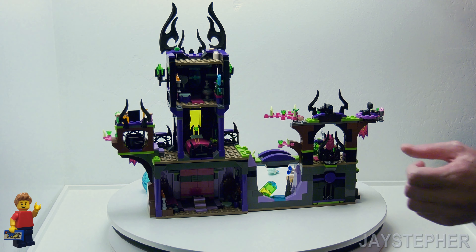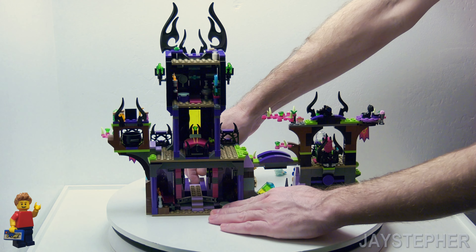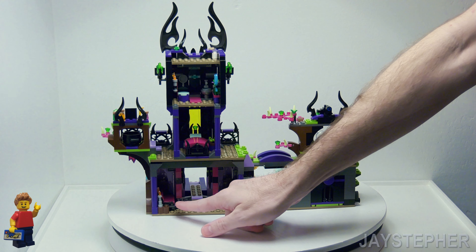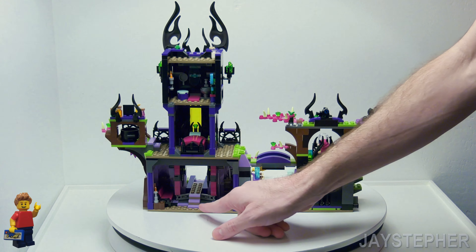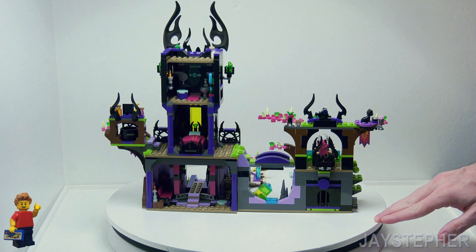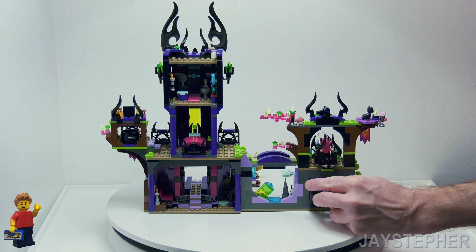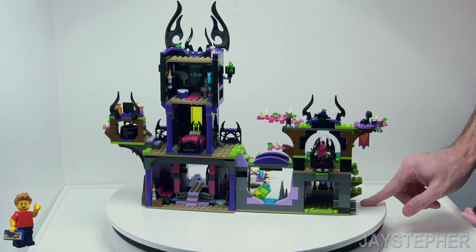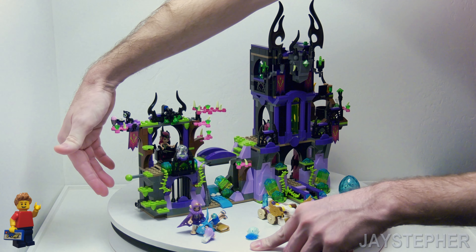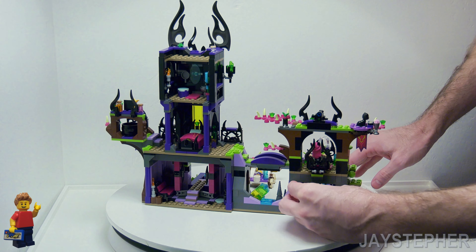Here's the interiors — we have the foyer or entry, whatever. Let's open this up and let some more light in. You have a nice little sofa and a little fireplace. Here we have the little dungeon — this just opens up. You pull this knob right here, drops the floor down, and drops the victim inside.